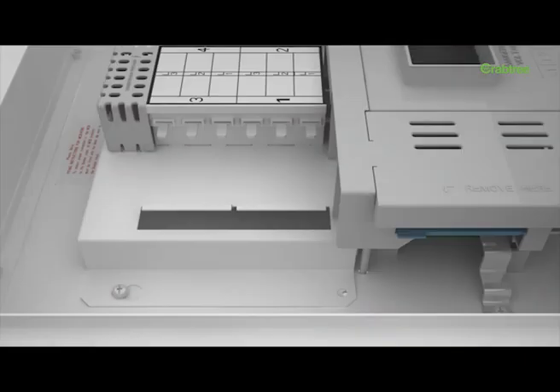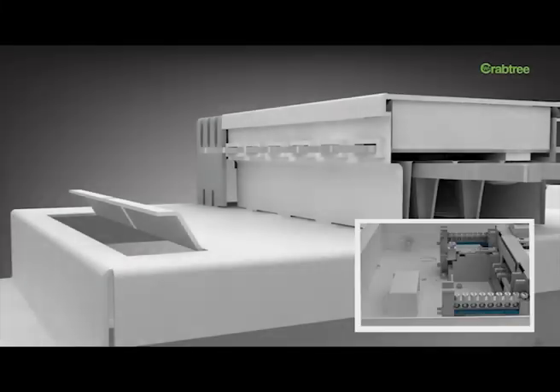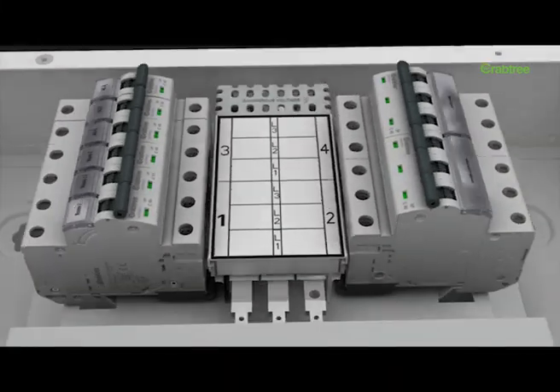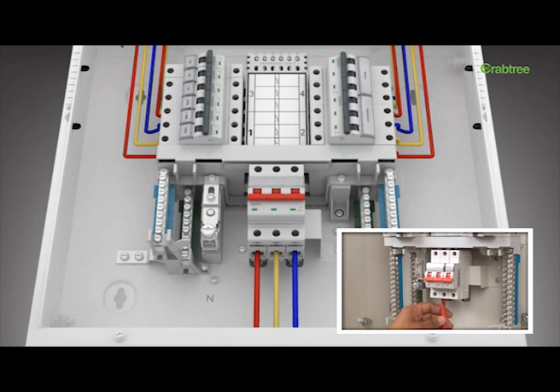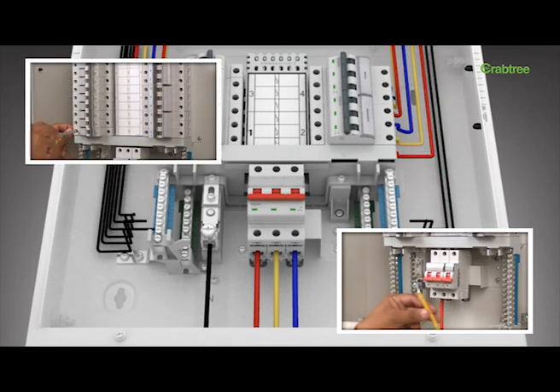The complete pan assembly of X-Pro power distribution boards can be easily removed. This feature makes mounting of components easy and cabling simple. The X-Pro power MCB distribution boards have ample space for wiring, which makes this range extremely user-friendly.